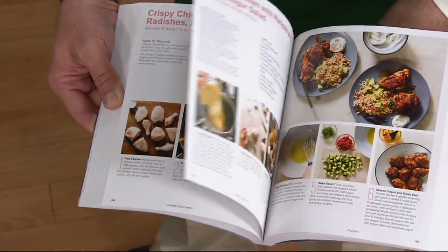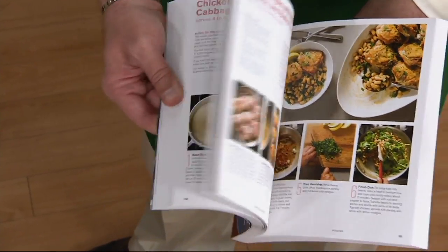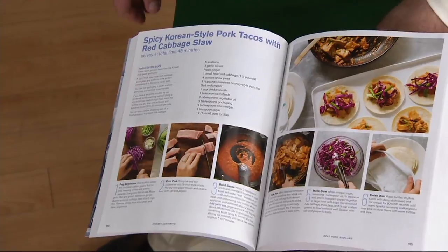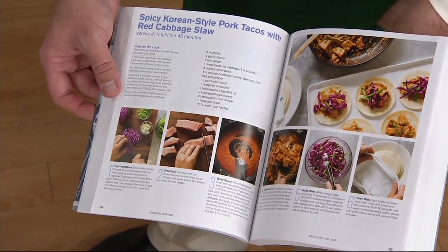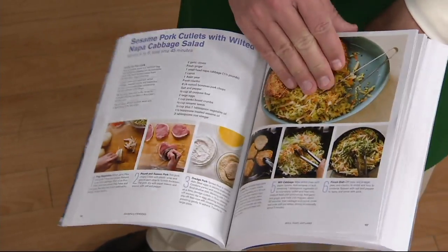Every one of these recipes has been tested by the chefs at America's Test Kitchen 30 to 50 times. There is no chance that you're going to get this recipe home and say it didn't work for me. It's always going to work. Look at this — pork tacos. They're so good. 1,100 books are now gone.